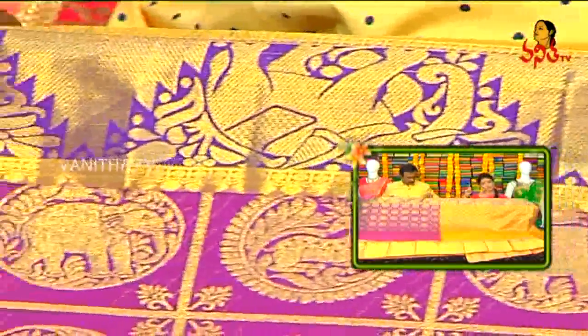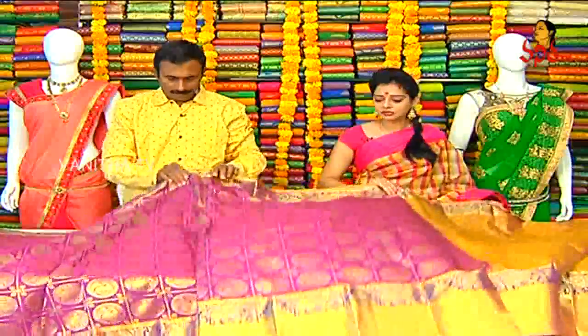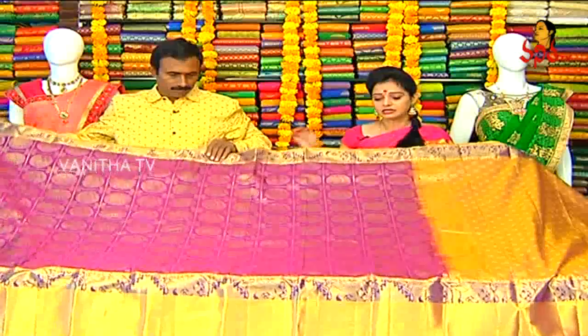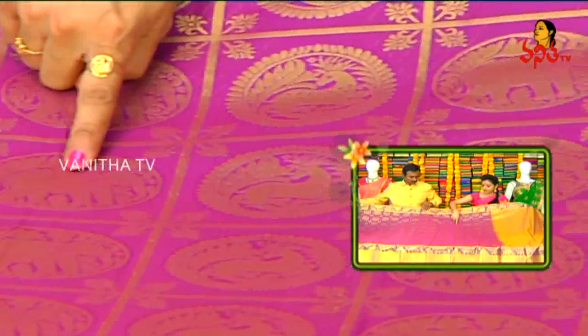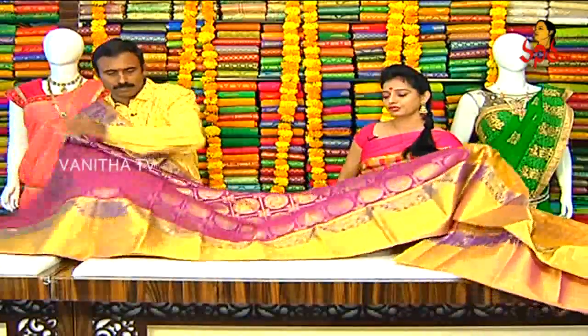Elephant design on one side border only. Middle part of the saree has Gadi design. Deer design and elephant design - bright saree. Traditional Gadi design, second type border chosen.